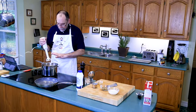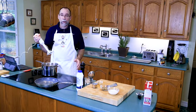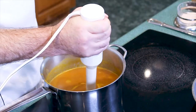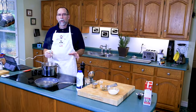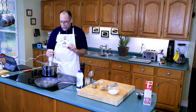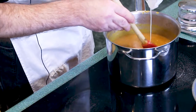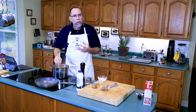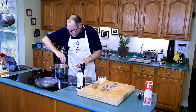Now with your immersion blender you want to blend up all your pumpkin soup. Don't start your blender before you put it in or you'll be in a mess. Put your blender in, turn it on, and tilt it up a little. You're going to want to do this for about a minute or so until you don't see any big pieces of garlic or onion. After you have your soup pureed, add your cream — it lightens it up, makes it smell more pumpkin-y, and adds fat to the soup which makes it very hearty.